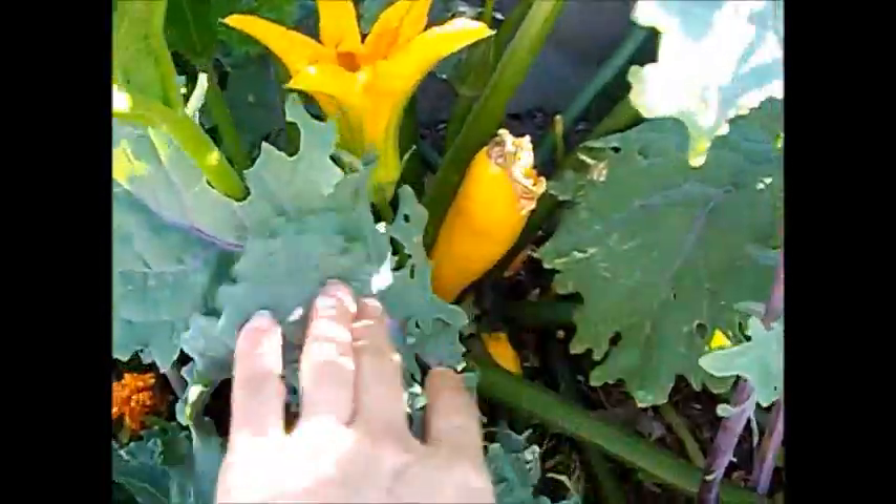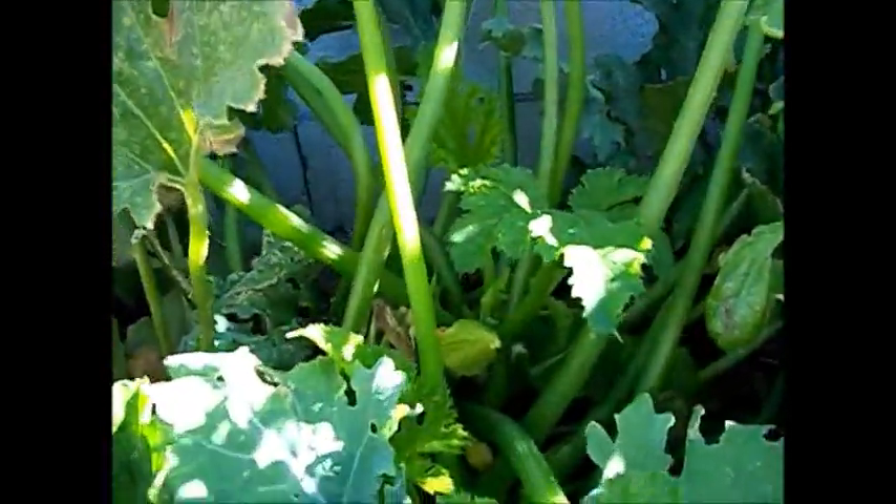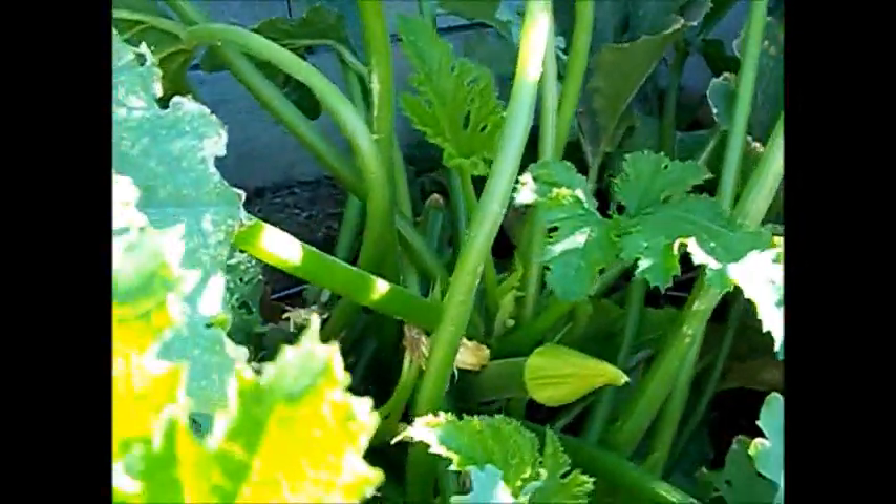So back up here — tomatoes, peppers. This is my zucchini. I have two zucchini plants in here. One's a yellow zucchini. Isn't that gorgeous? I've been getting quite a few of those, they've been really nice. And then this one's a regular green zucchini. I don't have any full-grown ones on that right now.